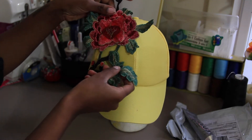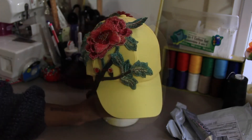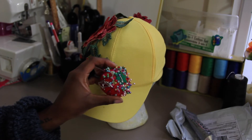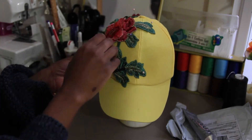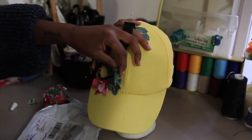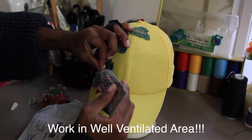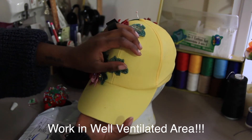First, you simply want to place your applique where you would like it to be. Once you have your desired design, take some straight pins — which I probably should have mentioned in the materials — or you can use tape or pretty much whatever you have to tack it down temporarily. Then go in with your E6000 and glue section by section.